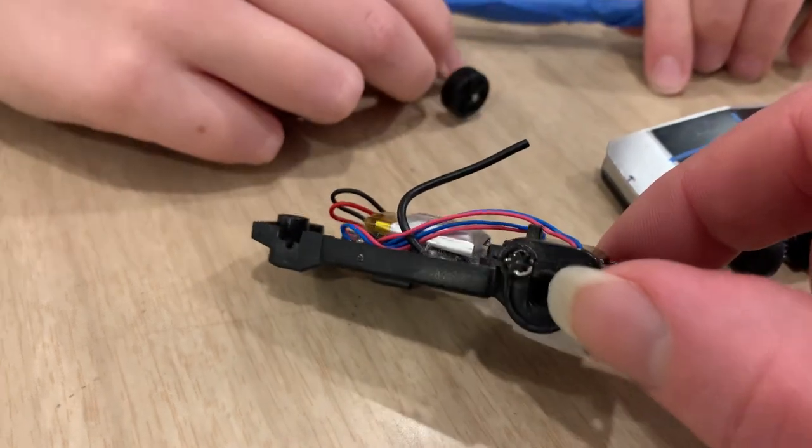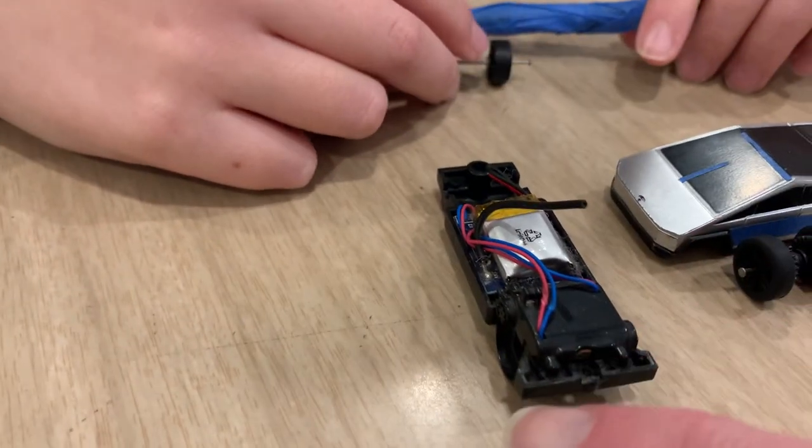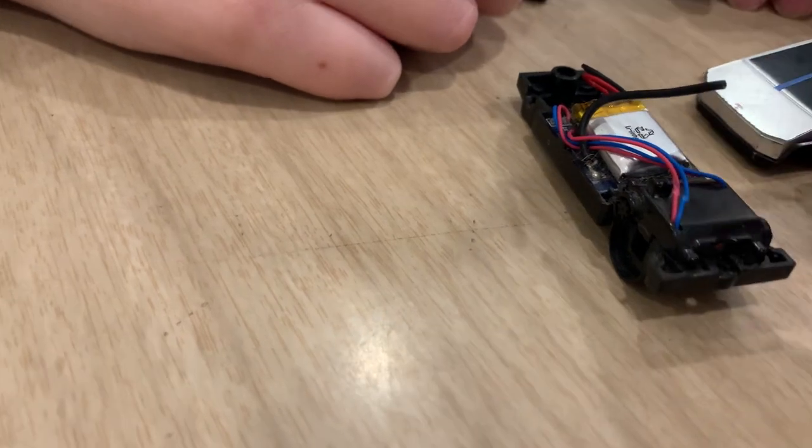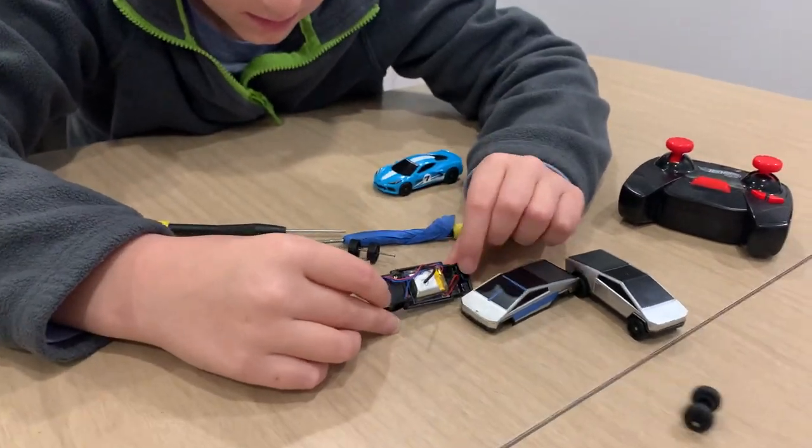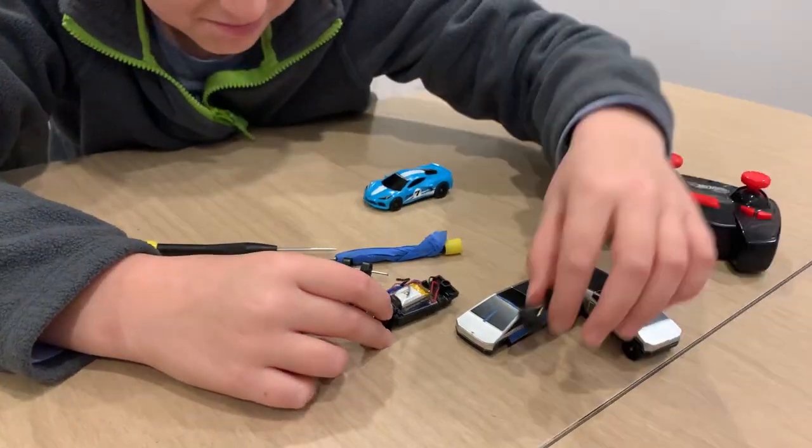Wait, we forgot to put the wheels in! All right, so we're going to take the snaps apart again, then put it all back together and show how it works.